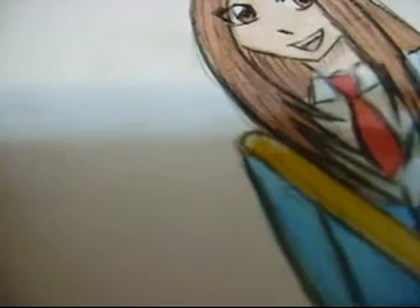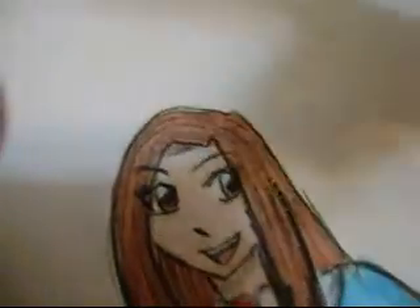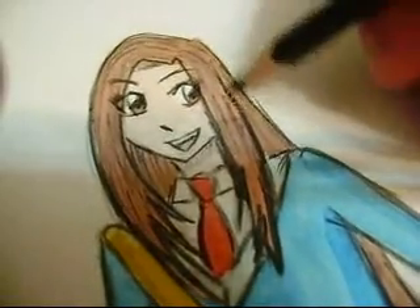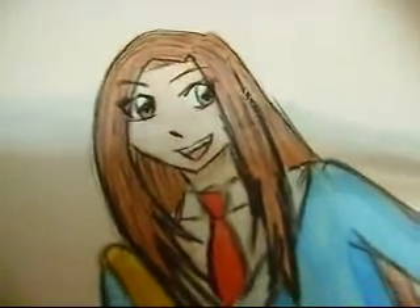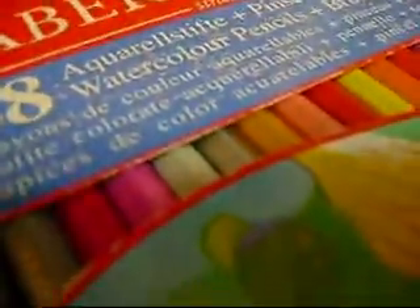It goes up and it completely destroys the inking pen. So the solution to this little problem is to actually do the inking with a black colored pencil — just do the inking with that. It will work fine. Just have to sharpen it a bit. Any black colored pencil will be fine, unlike with inking pens.